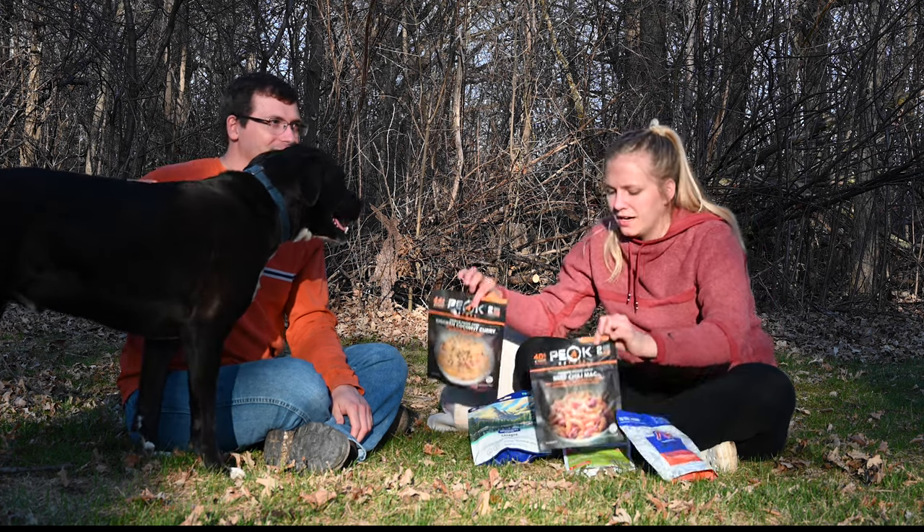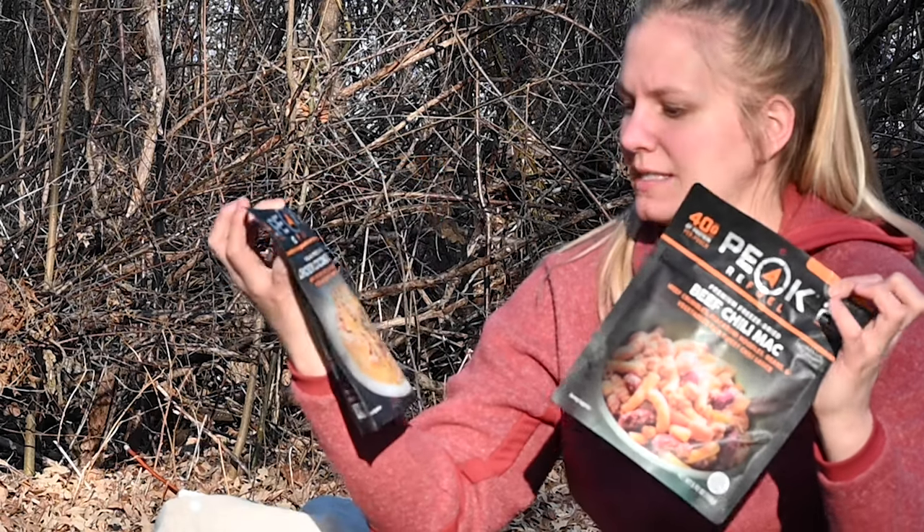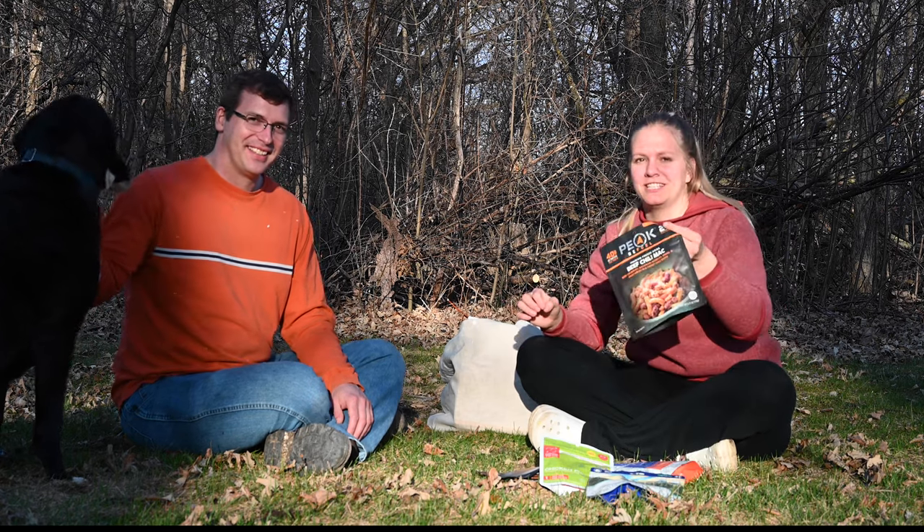I got two of the meals from Peak because they have pictures on the packaging, so I think it's more enticing. Tonight we are going to start with the beef chili mac.